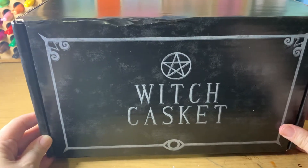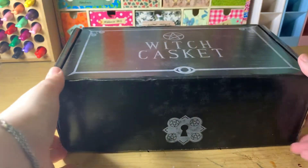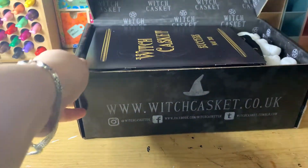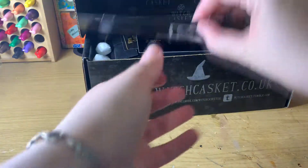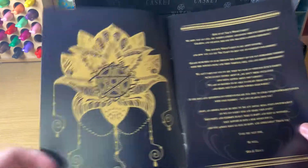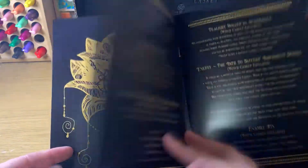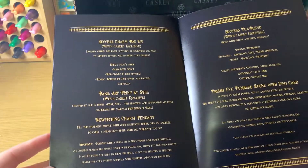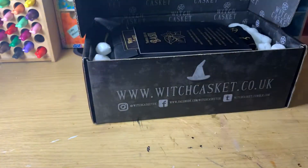Hello everybody, it is time for May's Witch Casket. We're gonna unlock it. This month's theme is Success. I love the artwork on these things.